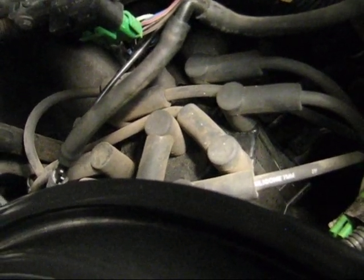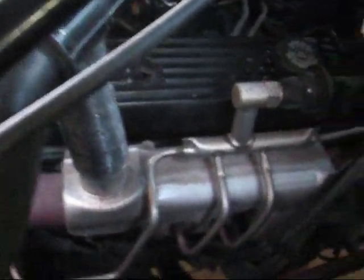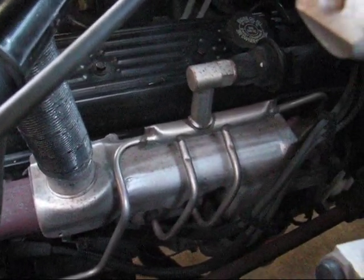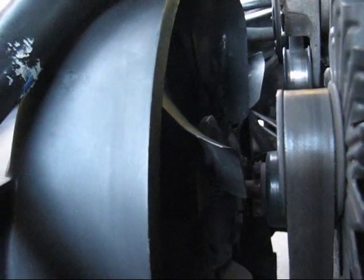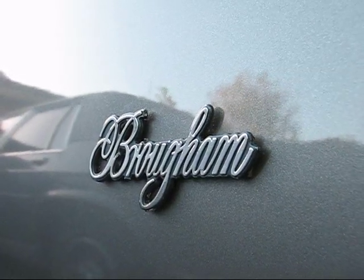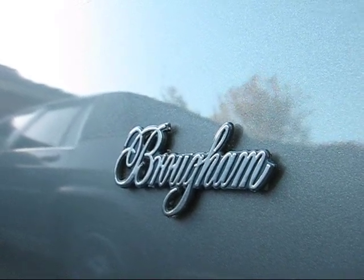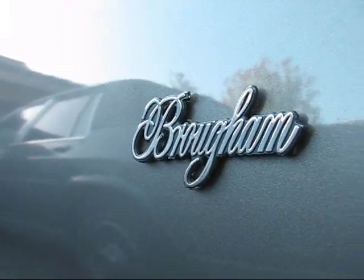Cover your distributor cap and the connections on top. It doesn't matter if the spark plug wires get wet — that does not matter. For areas like belts, pulleys, fan clutch, and fan housing, there is no problem getting those wet. Just use common sense. When you start covering things, the covers don't have to be airtight seals — just cover the general area. If a little water gets on some of those things, don't sweat it. It's not a huge deal.